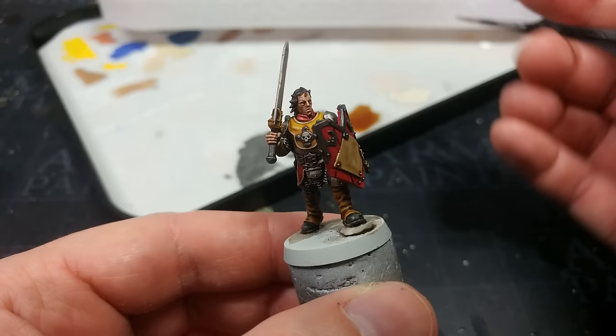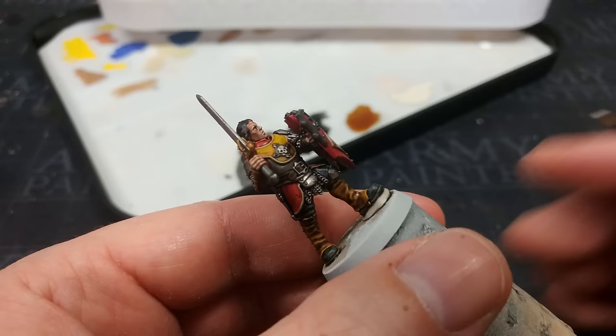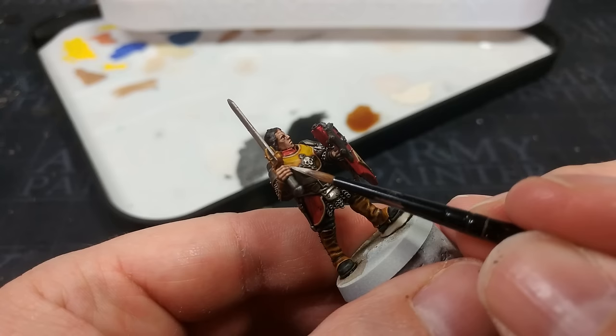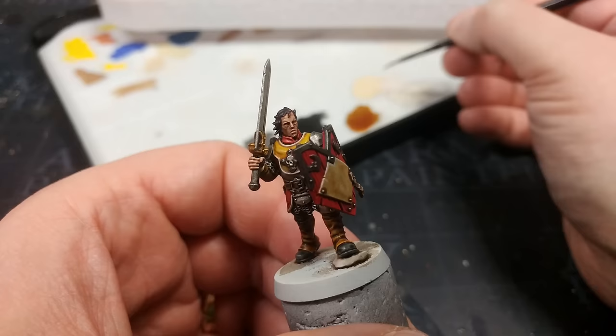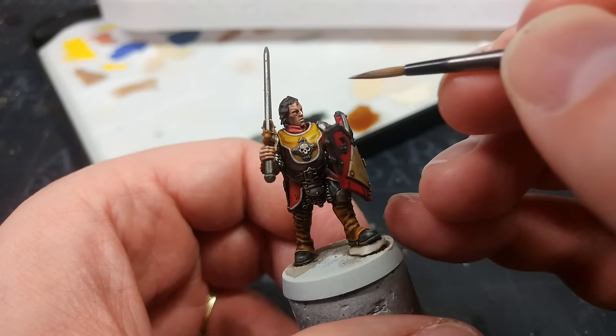While that dries, I have Wraithbone thinned down a little — it's always worth having the base color of your primer when using contrast. I'm going to highlight around the edges of the tabard with this. I know I've put Skeleton Horde over it, but that acts as a shade, so when I do this highlight the interior edge is a little more well defined. If you want to highlight the face, go all the way up to Flayed One Flesh — just a couple of little bits along the nose, cheekbones and brow to help accentuate the detail.